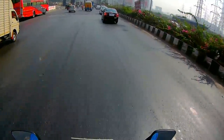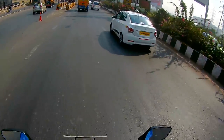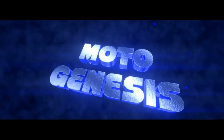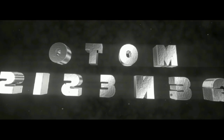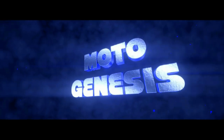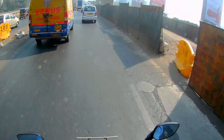Hey, what is up YouTube! You're watching Volta Genesis and welcome to another one of my videos. Welcome back, you guys.